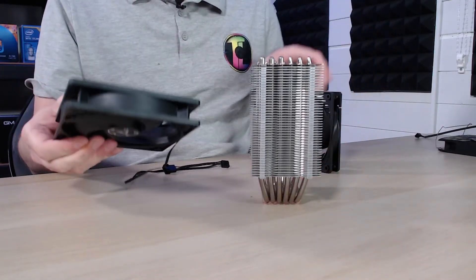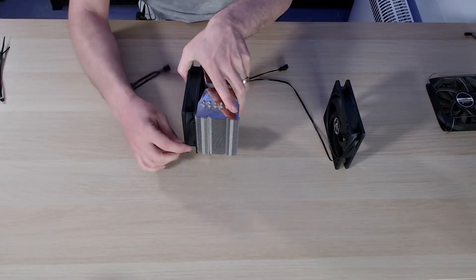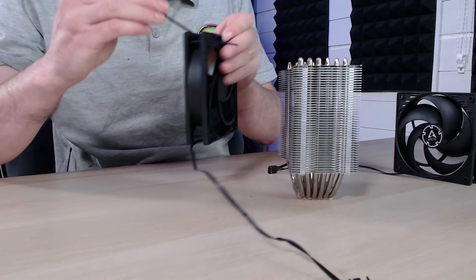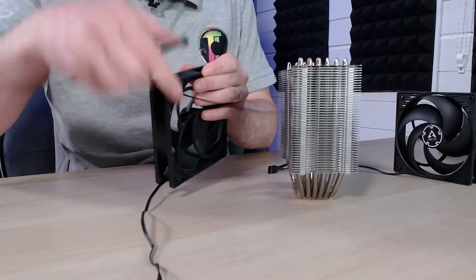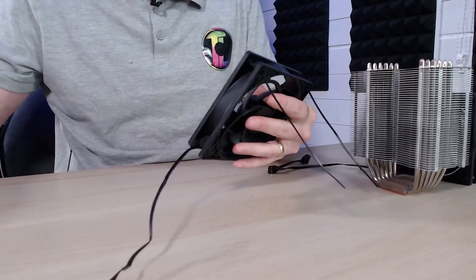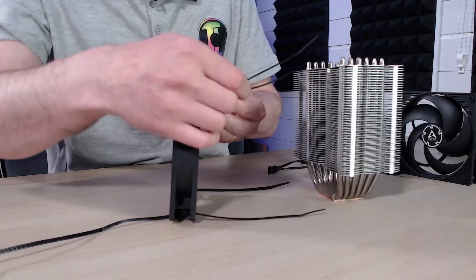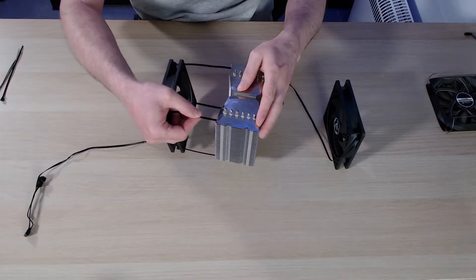When we come to do two fans, obviously we want a push-pull configuration. The front fan will actually push, so we want the blades facing forward — and we want to make sure the cable is roughly at the bottom. To install this we actually go the other way, feeding cable ties through the back of the fin stack through each corner of the fan from the inside. Then we insert the fan and feed the cables straight through the fins on the heatsink.